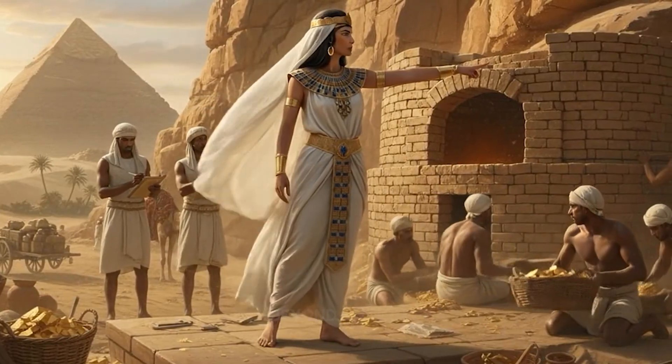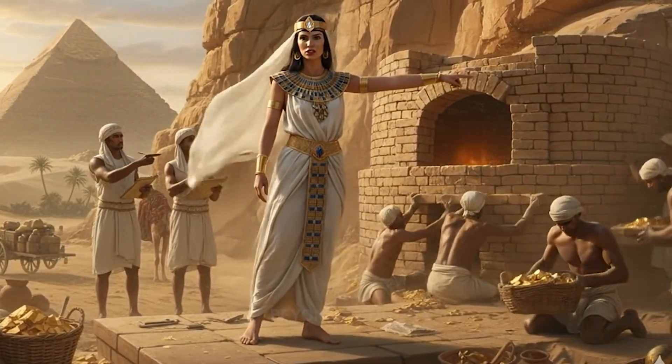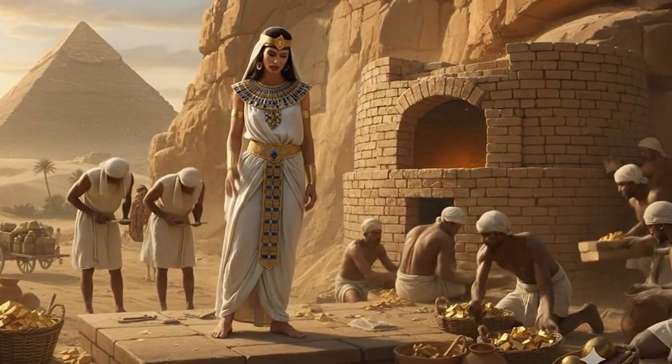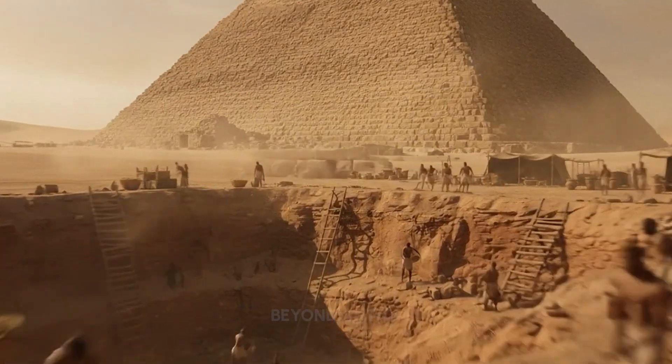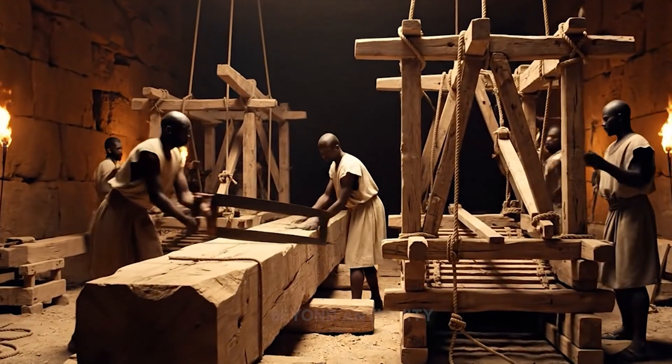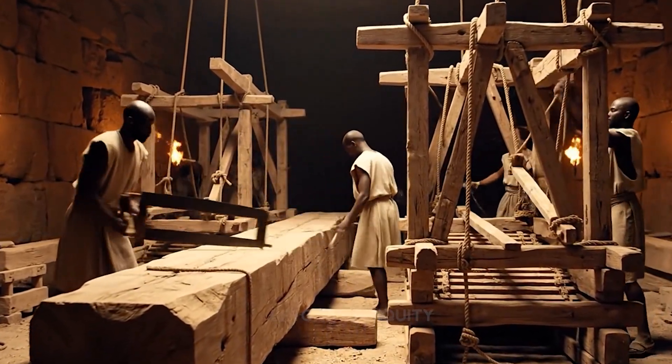The heat-resistant bricks must be layered tighter along this curve. We need maximum heat retention to melt the gold efficiently. The acacia wood is ready. Begin assembling the mainframe. Make sure the joints are secured tightly.